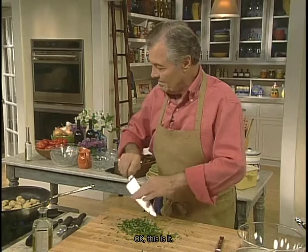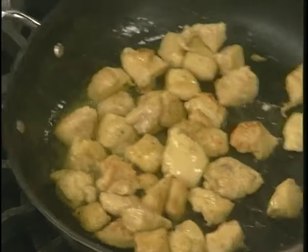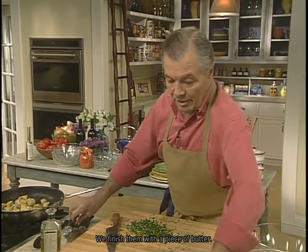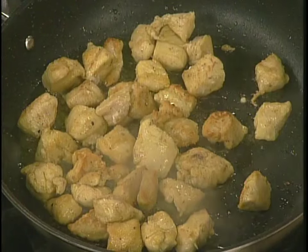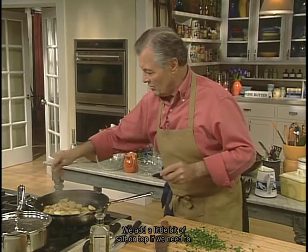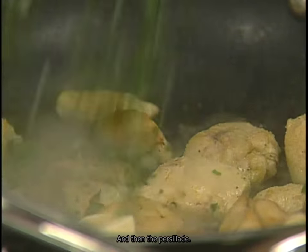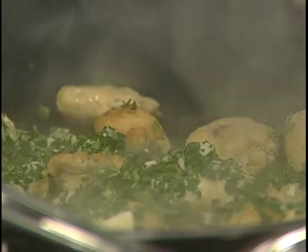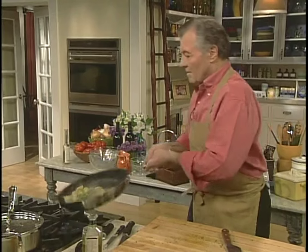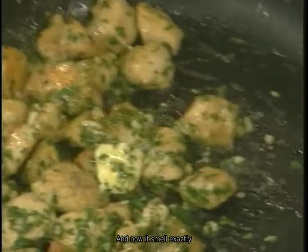I can see that those are now ready. We finish them with a piece of butter, a little bit of salt, and then the persillade. You don't want to burn it. And now it smells exactly like what we smelled when we cooked frog legs as kids.